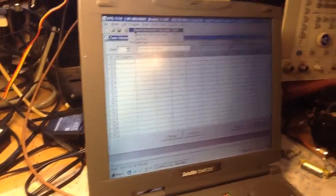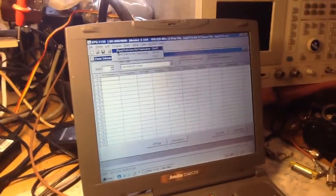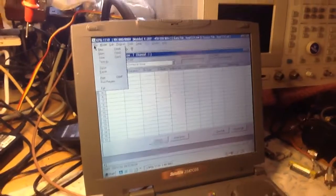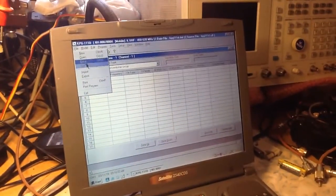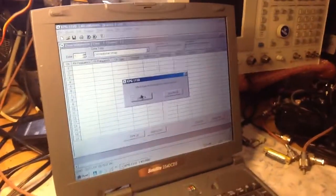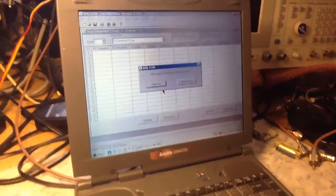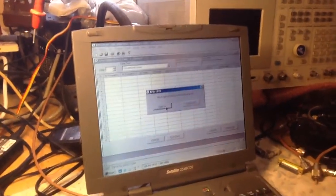You want to make sure that you read the radio and save the code plug after you read it. You want to click Save As, and then save it as a data file type.